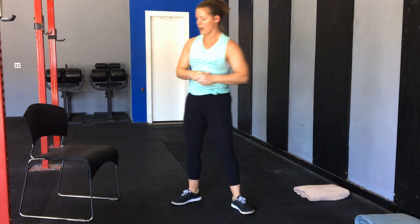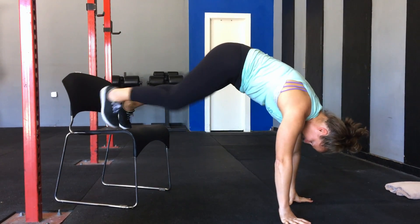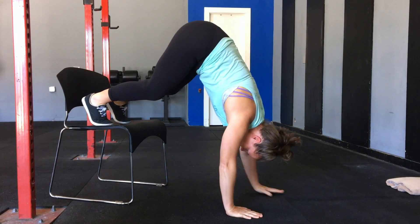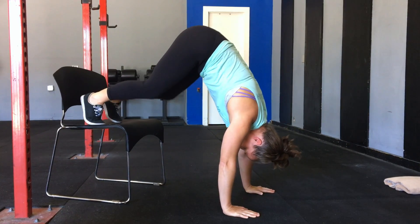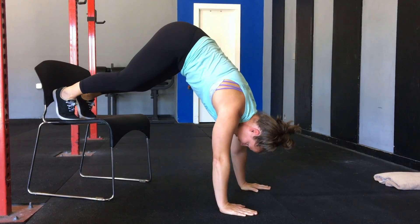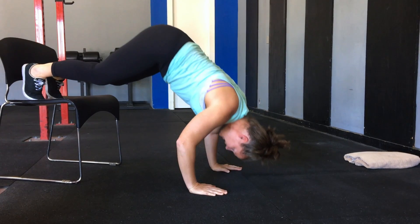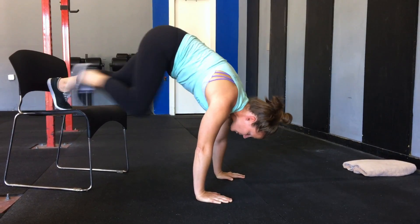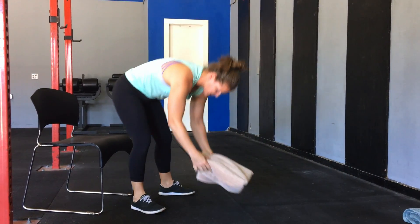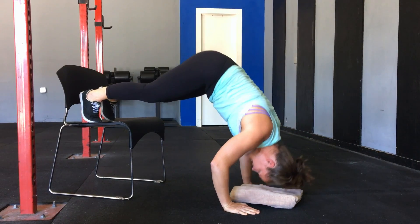For our intermediate levels we're going to take that pike push-up onto a chair or an elevated surface — you could use the side of a couch, a table, whatever you've got that's going to raise your feet up off the ground. We're going to take our feet there and walk our hands in as close as we can. You can either bend your knees or keep them straight, or take your knees down onto the surface first to make it a little easier. As I'm coming down I want to make sure I track my head forward slightly into a good tripod position and then push back up. You can also grab a towel or a pillow just to give your head a little bit of security as you're coming down — tap and then push back up.